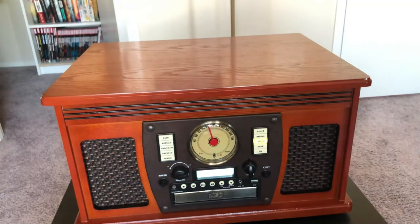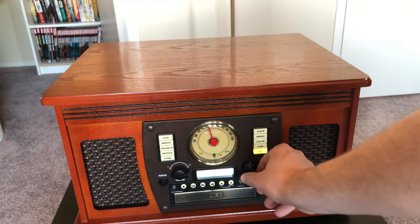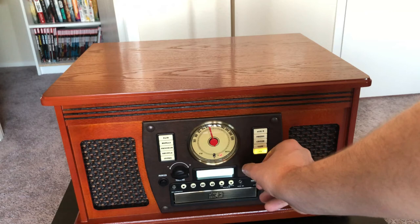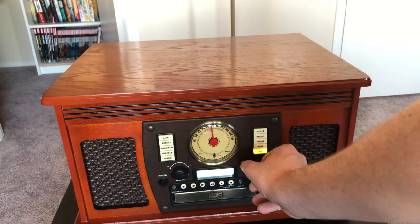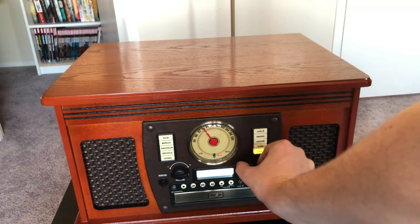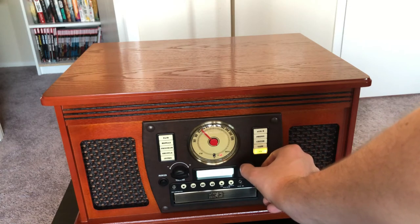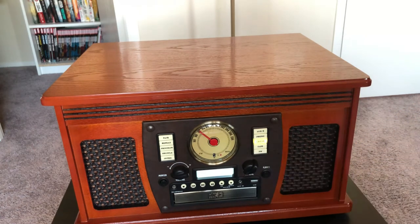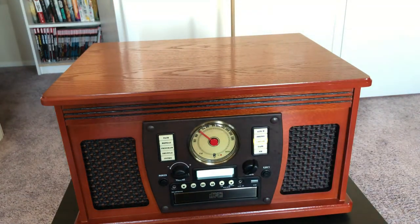Let's try out the FM radio and see what we can find. I'm not going to listen too much longer for obvious copyright reasons, but the radio does work and picks up stations.